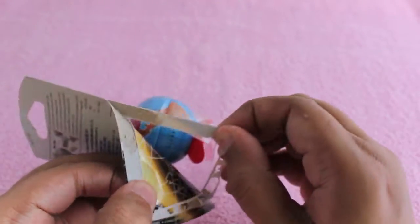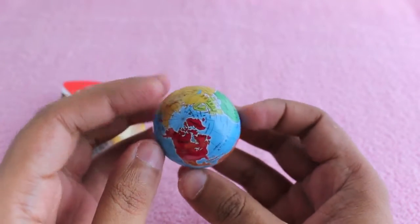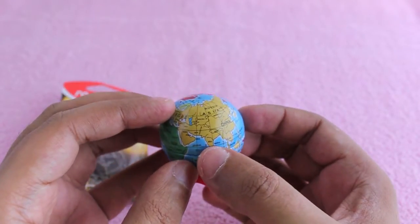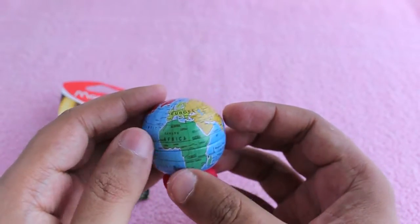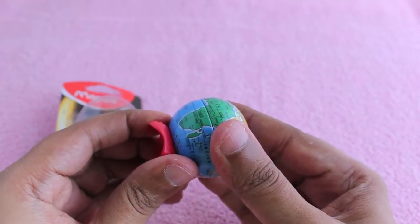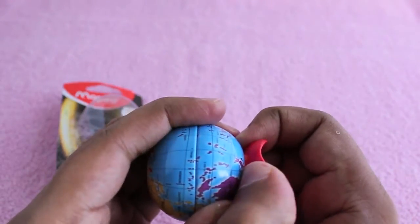Finally a neat opening of packaging. The globe looks all right, even though the detailing is a bit off — as you can see, India is not right. It's not sold as a globe, it's just a sharpener.